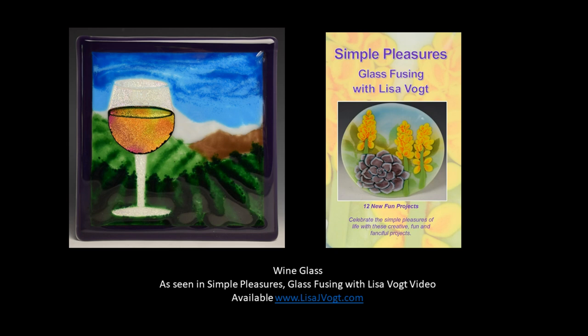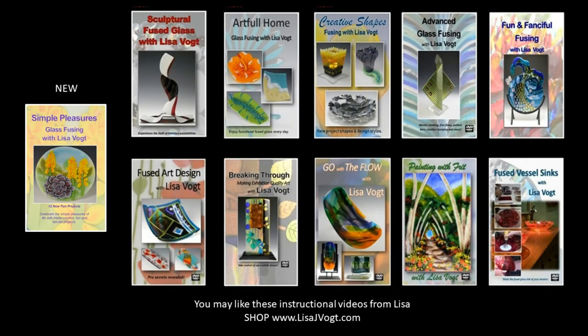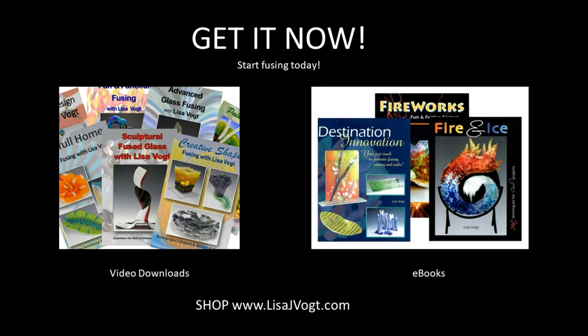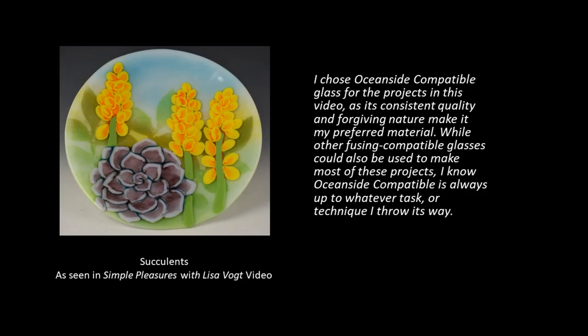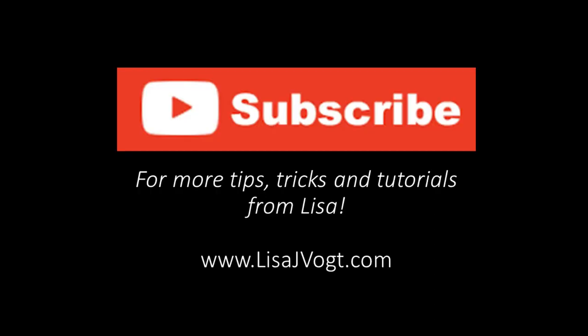This wineglass is just one of 12 fun projects in my new video Simple Pleasures. You may also like some of these other videos available on my website. These videos are available as DVDs and as downloads. I also have ebooks. Be sure to subscribe for more tips, tricks, and tutorials.